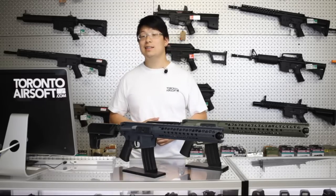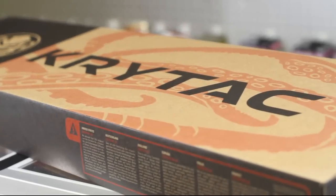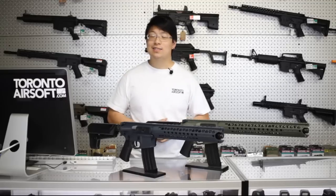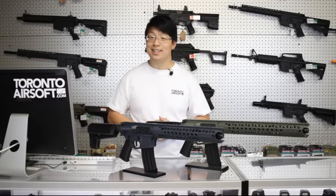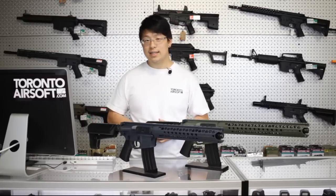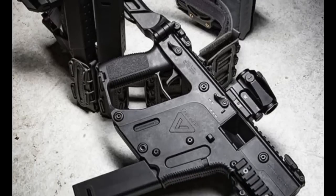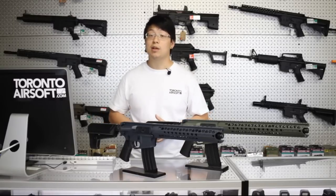Fortunately, I'm glad to say the Airsoft version is not only fully licensed, but lives up to the hype of the real LVOA. Hey guys, Vincent here with another Toronto Airsoft video from the land of Poutine. I know, this isn't the Crytac video you wanted to see — the Crytac Vector is landing soon, but I promise you we will be featuring the Crytac Vector as soon as possible.